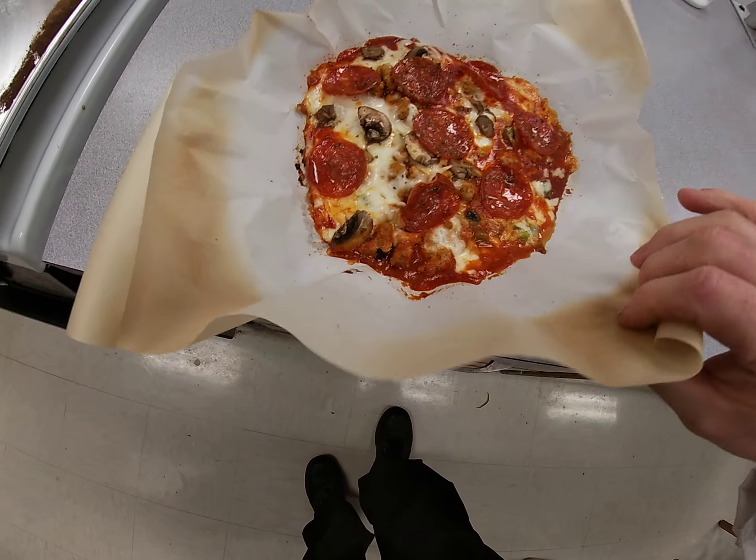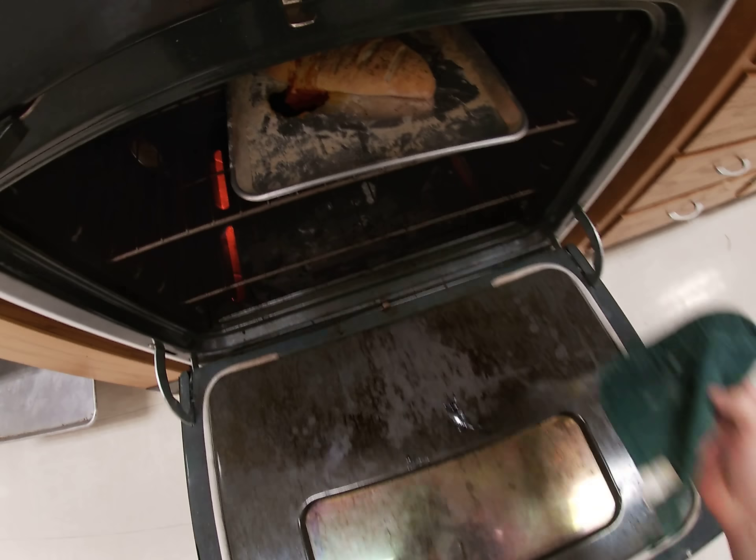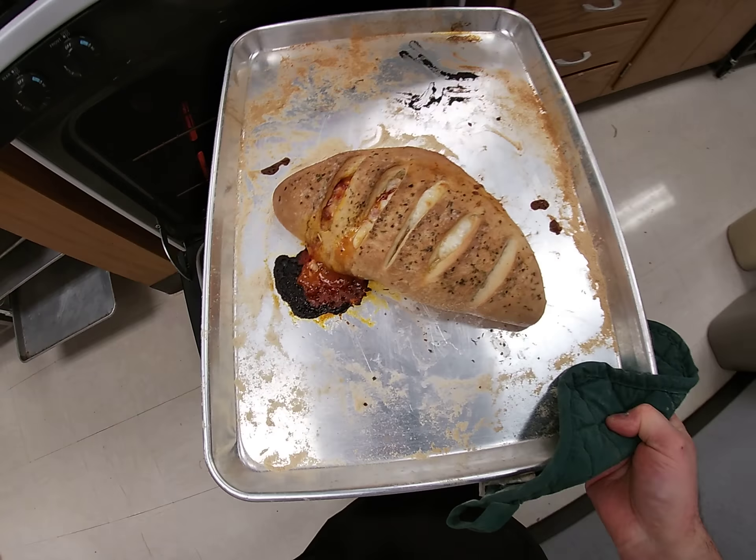Alright guys, so here is my crustless pizza. Turned out pretty good. This is at about 22 minutes for this puppy.